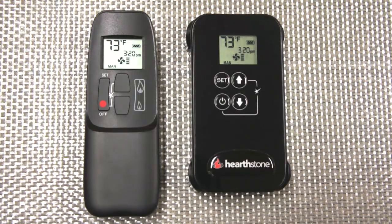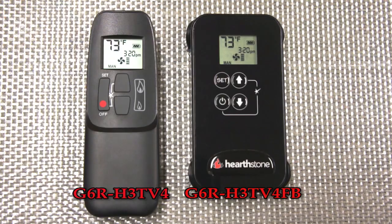Depending on model and manufacturing date, your Maxitrol GV60 Valve System equipped Hearthstone appliance shipped with one of two remote control handsets. Though they appear different, both are in fact G6R remotes in slightly different housings. Navigation and use are identical.